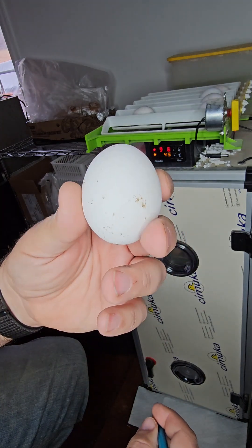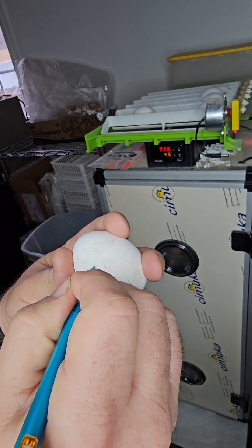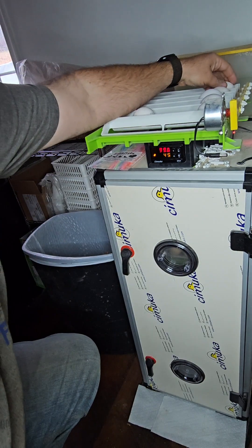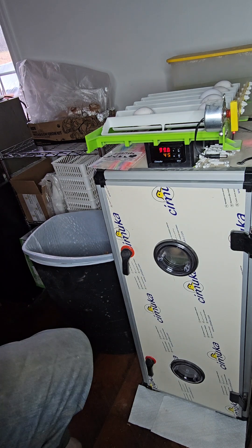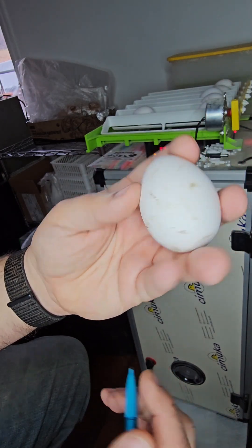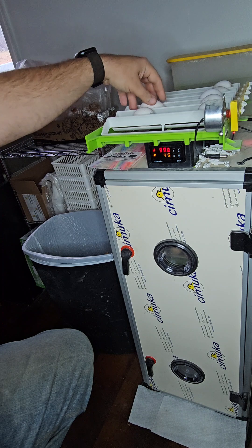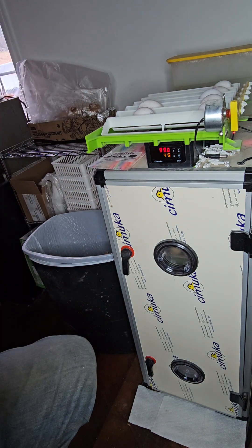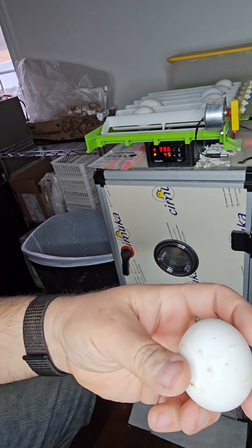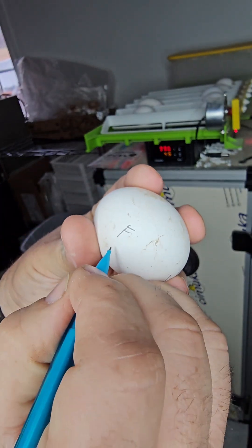I'm going to write an F on this one - female again, because I've seen more pointy ones. We are on number six. There's a little more of a point on the top of this egg here, so we're going to go male - number seven. It doesn't really matter how the eggs get laid in. Another one - I believe female. That is number eight.